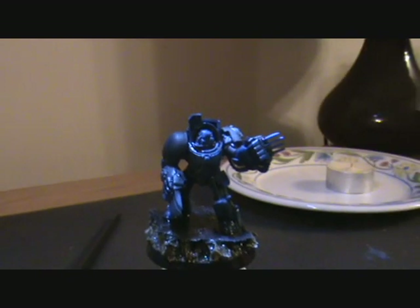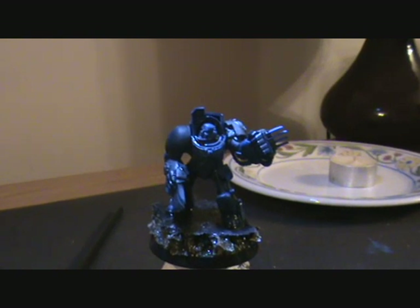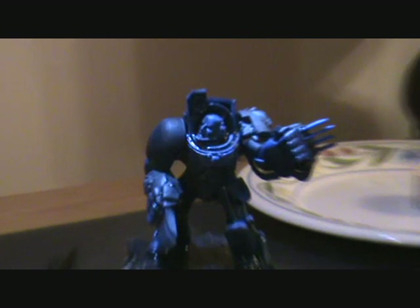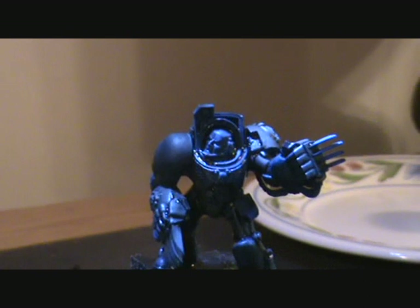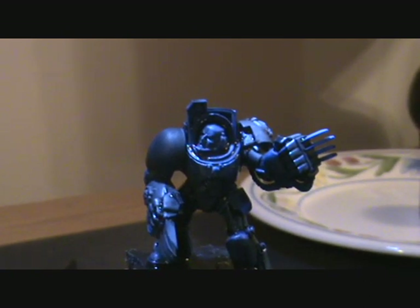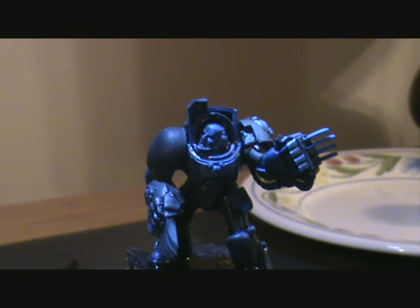Hi guys. I've had a few messages recently about how I went about the battle damage on my terminators. I explained that the way I went about doing that was literally burning holes straight through the plastic. So I'm actually going to use my model here and try and do a live demo of me burning through the plastic.